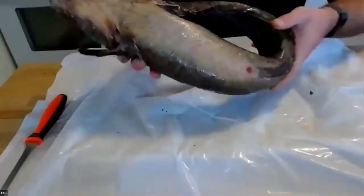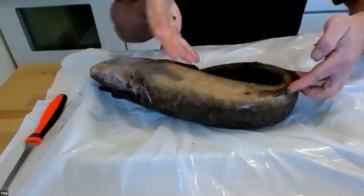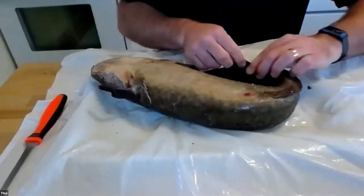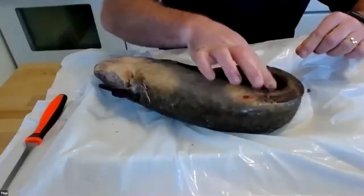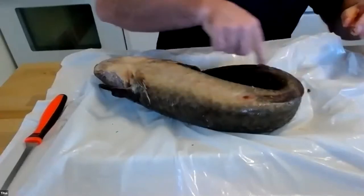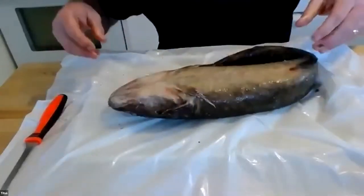The last fin to think about is called the anal fin, which runs basically from the vent — that's where the poop comes out. The anal fin runs all the way back to the caudal fin on this fish species. It's a fairly long anal fin. Some fish species have very small anal fins, some have very long anal fins — different factors we see as we look at different species.